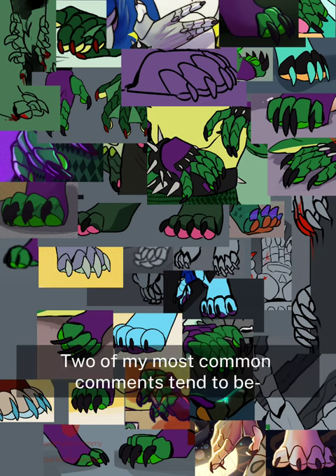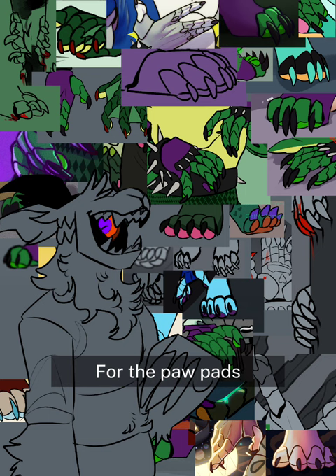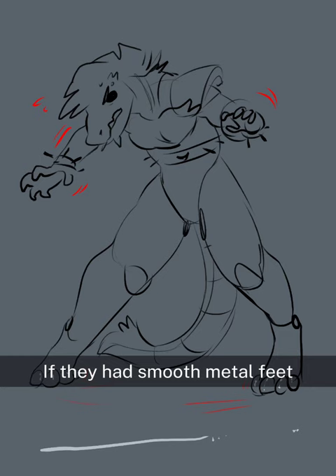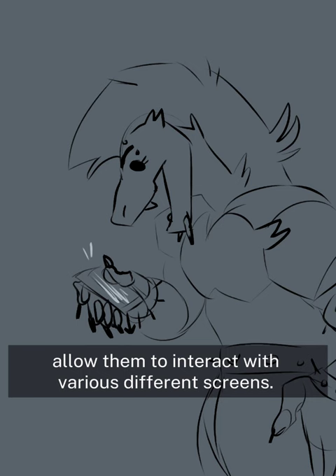Two of my most common comments tend to be: why do my animatronic designs have beans, and why is my Monty so short? For the paw pads, it's a structural thing. If they had smooth metal feet, they wouldn't have enough contact with the ground to keep good traction. The paw pads are slightly tacky to allow them to walk without slipping, while the finger pads allow them to interact with various different screens.